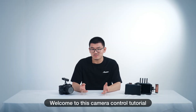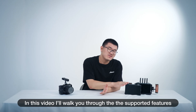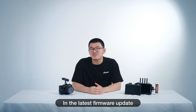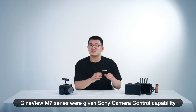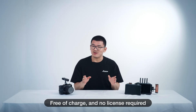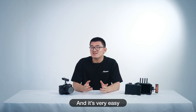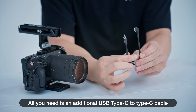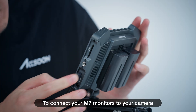Welcome to this camera control tutorial. In this video, I'll walk you through the supported features and how to operate it. In the latest firmware update, CityView M7 series were given Sony camera control capability, free of charge and no license required. And it's very easy — all you need is an additional Type-C to Type-C USB cable to connect your M7 monitors to your camera.